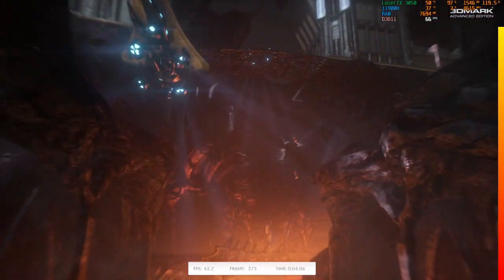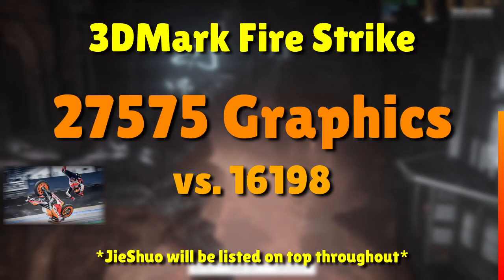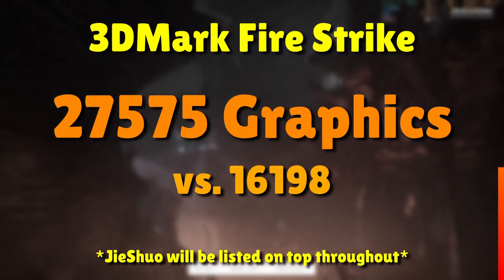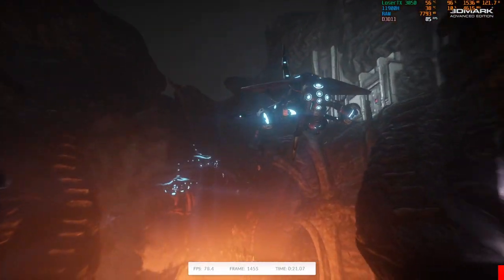Hitting both cards with our lone synthetic, 3DMark Fire Strike, results in an absolute bloodbath, with Navi hitting Ada harder than Mark Marquez hits a gravel trap. This is not an amazing start for Team Green's best budget option, but maybe in real games it fares better. And a quick note: for consistency purposes, the Jishuo results will be listed on top in every screen going forward.